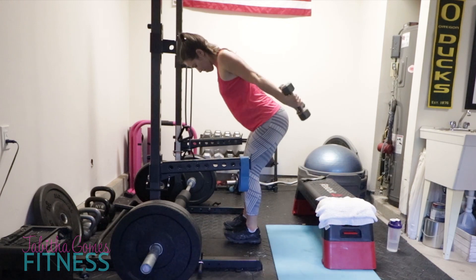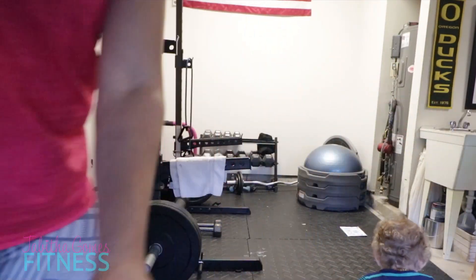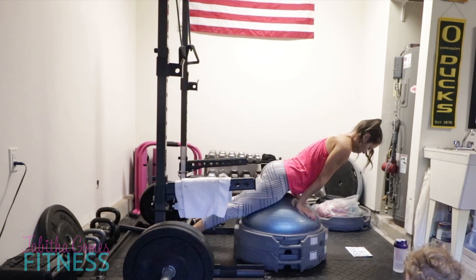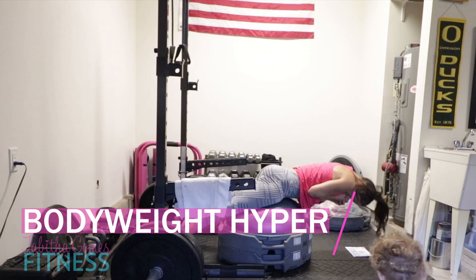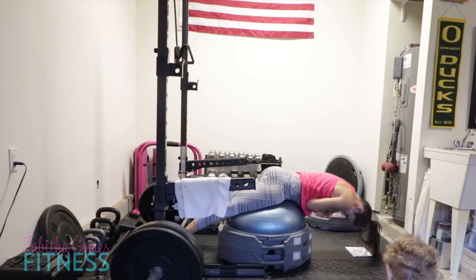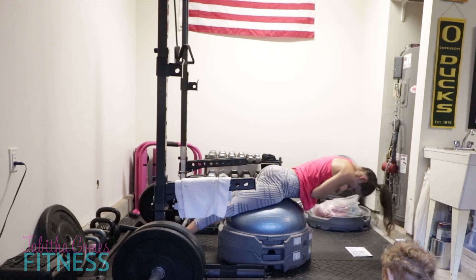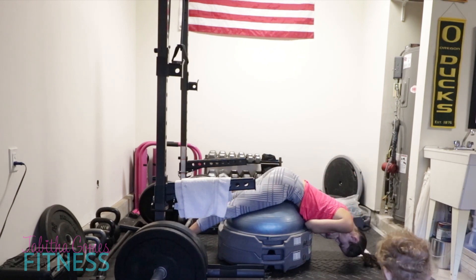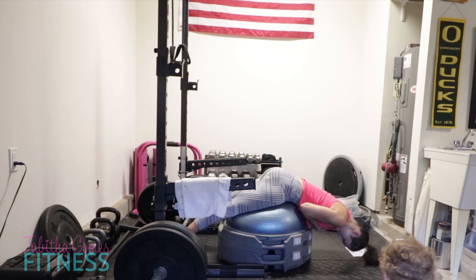Now I'm moving my bench aside and setting my Bosu up, bringing it close to my Olympic bar with weights on it. I'm actually going to use the Olympic bar to hold my feet because I don't have the proper machine for this, so I'm making do. I'm making sure my hips dig into the Bosu properly so I can focus on my glutes versus my hamstrings. My ankles are under my Olympic bar, my back is rounded, my chin and chest are tucked - that's so I focus on the glutes and not my lower back or hamstrings. Those burn so good - and that was just body weight.